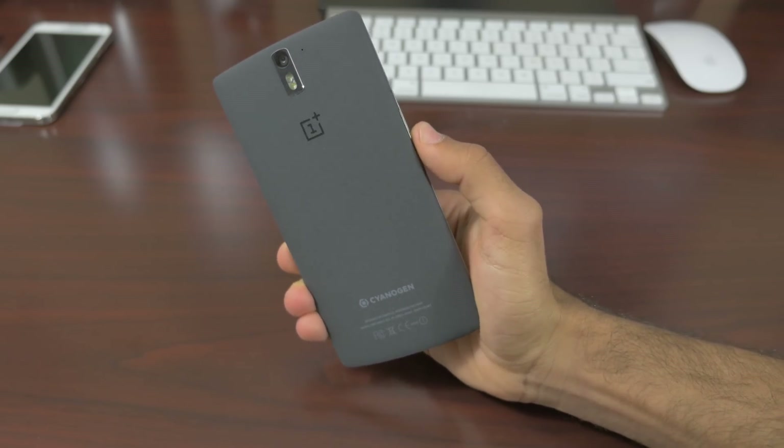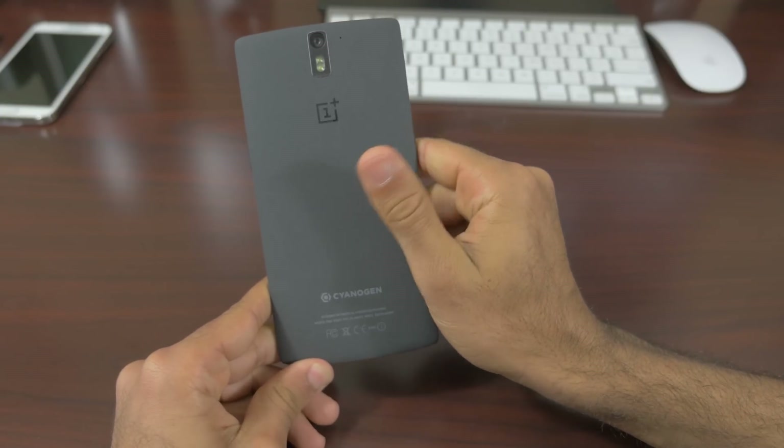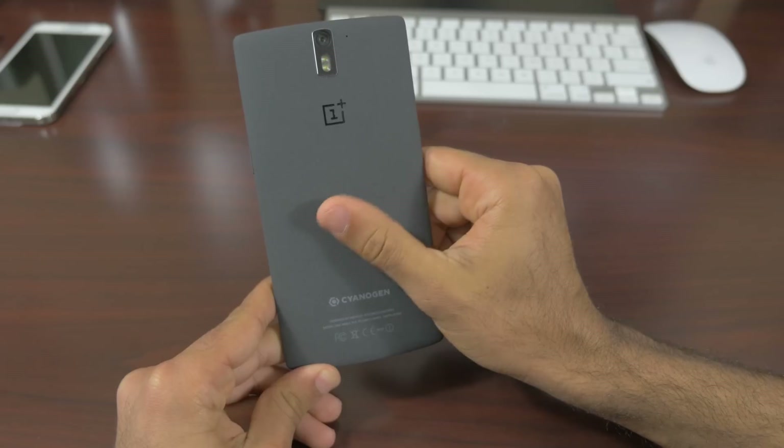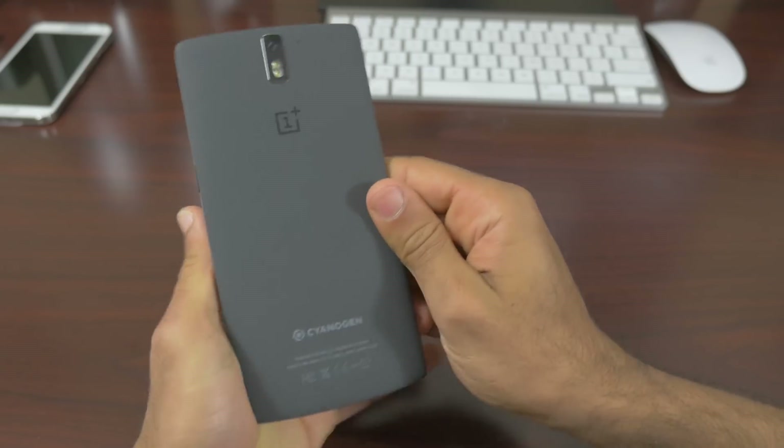It will probably last you over six hours of on-screen time, and standby time is over 24 hours for my moderate usage. That's a very impressive number for a device that's not even US spec'd — this is kind of hacked to work on the US networks. It works on AT&T and T-Mobile and a few other GSM networks in the US, but it's not carrier-specific and not specified for AT&T, T-Mobile, Boost Mobile, or any of those.